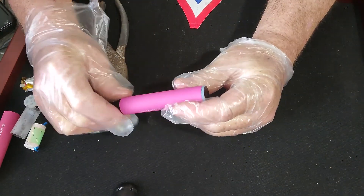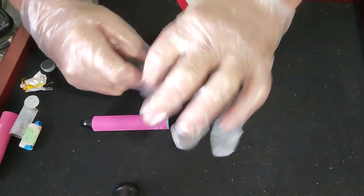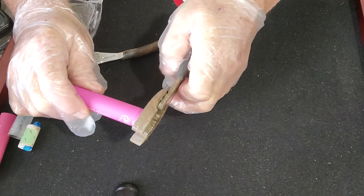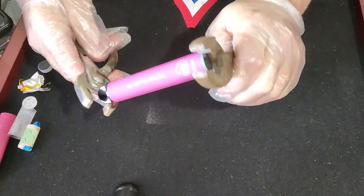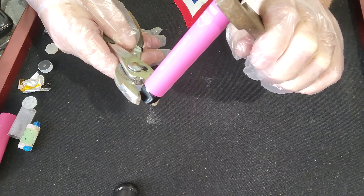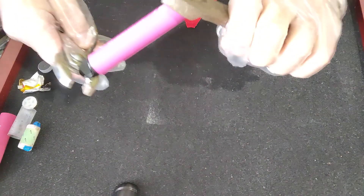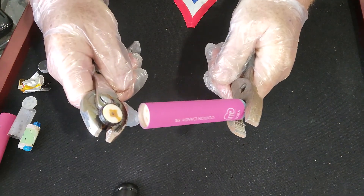Vape cartridges are usually pretty easy to open — you just need two pliers. We're going to grab the mouthpiece — the piece that goes into your mouth — and grab that little black piece at the very front of the vape, then turn and eventually the back pops off.